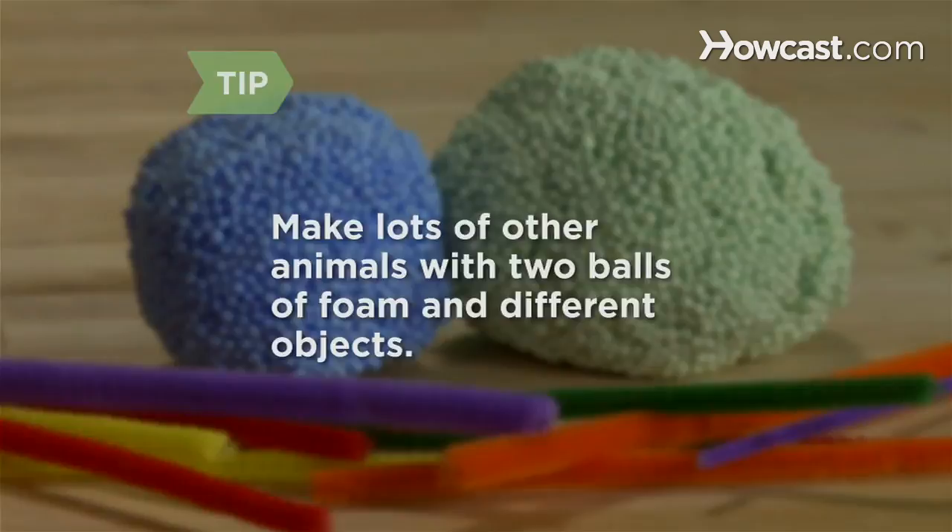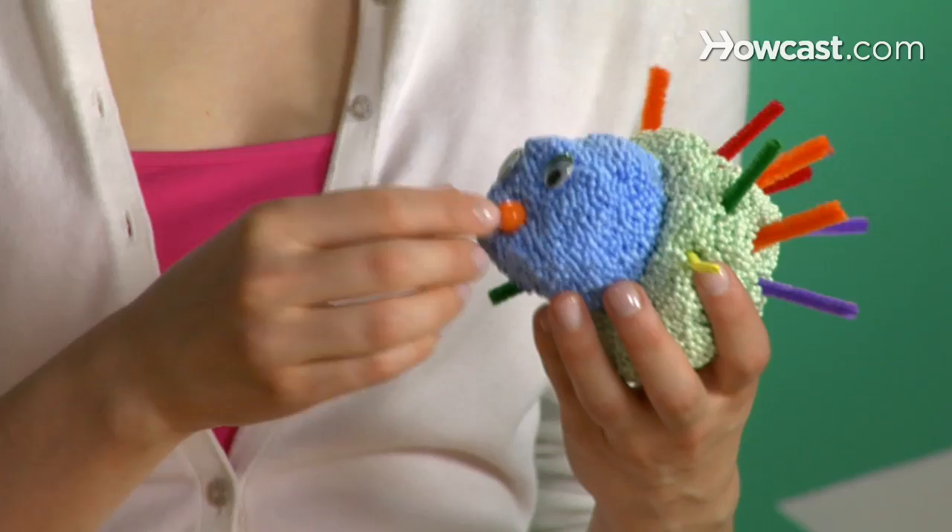Step 5. Put a pair of googly eyes on the head, add a bead or button for the nose, and say hello to your prickly new pal. Did you know porcupines have about 30,000 quills?